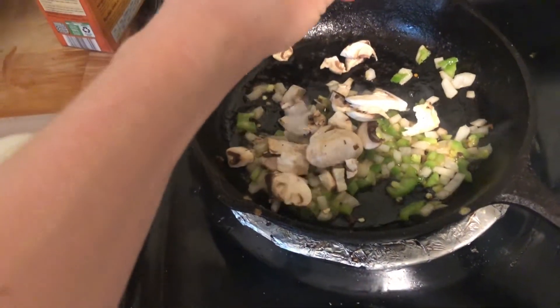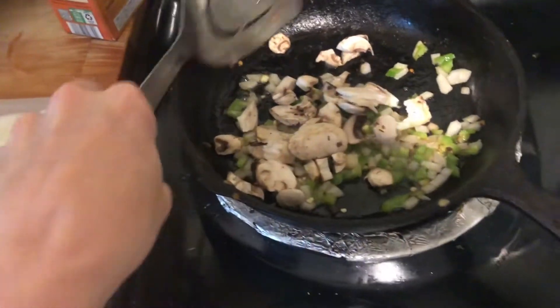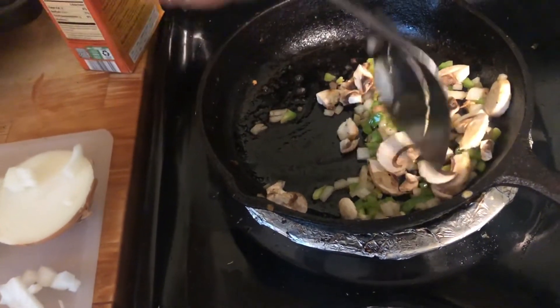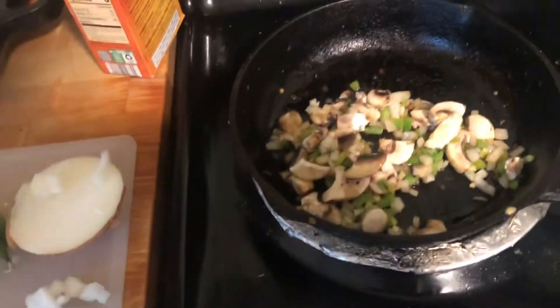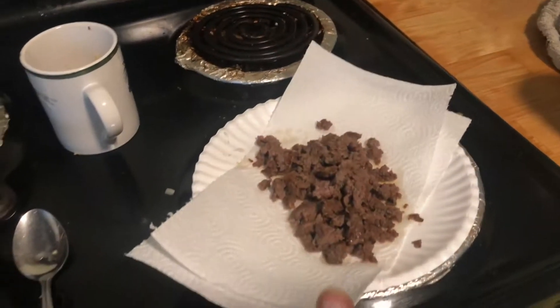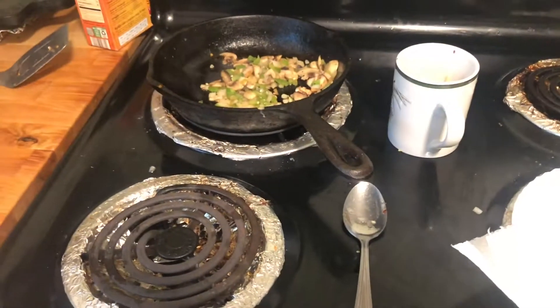I just knocked over the coconut oil. I'll stir those around and let them go for just a few minutes. The mixture is ready for me to take out. I'm actually going to take that out and put it beside the sausage, and then we'll get the eggs started.